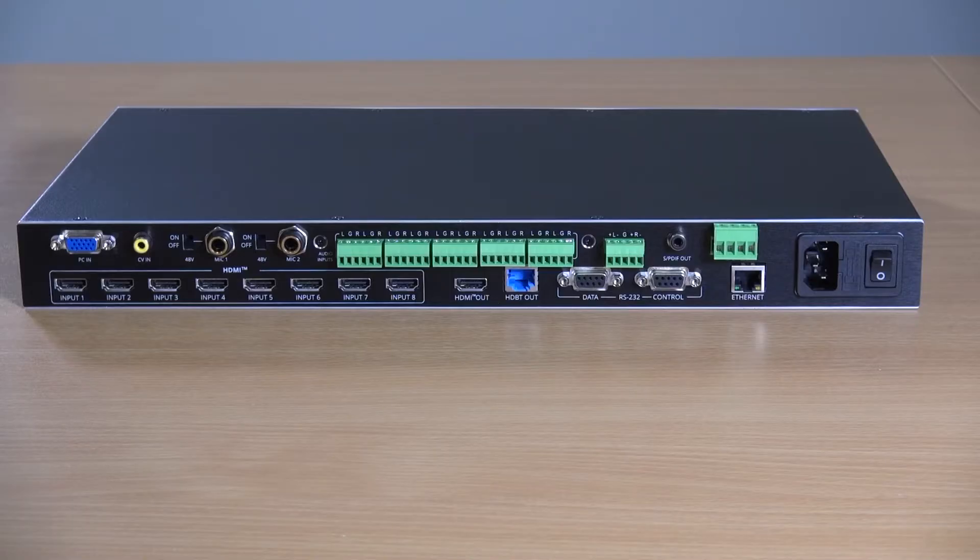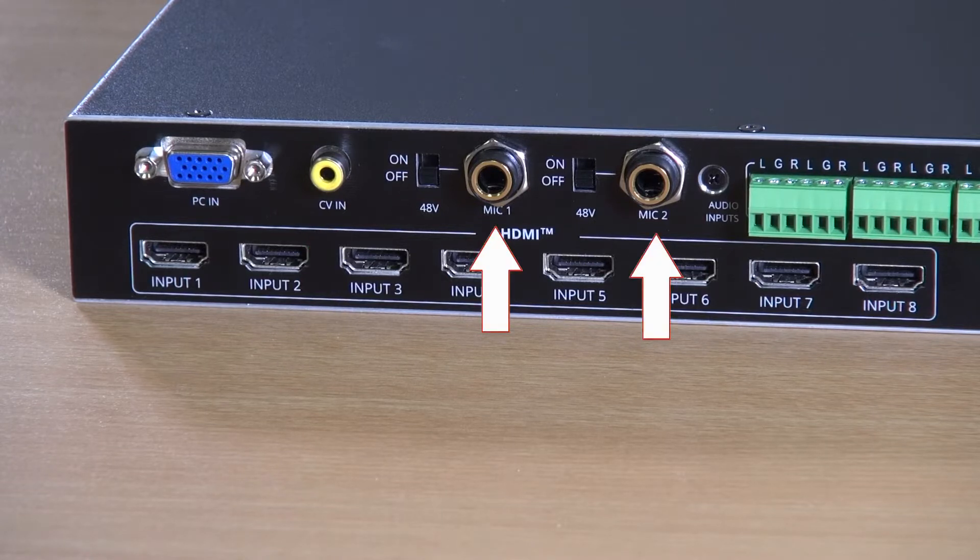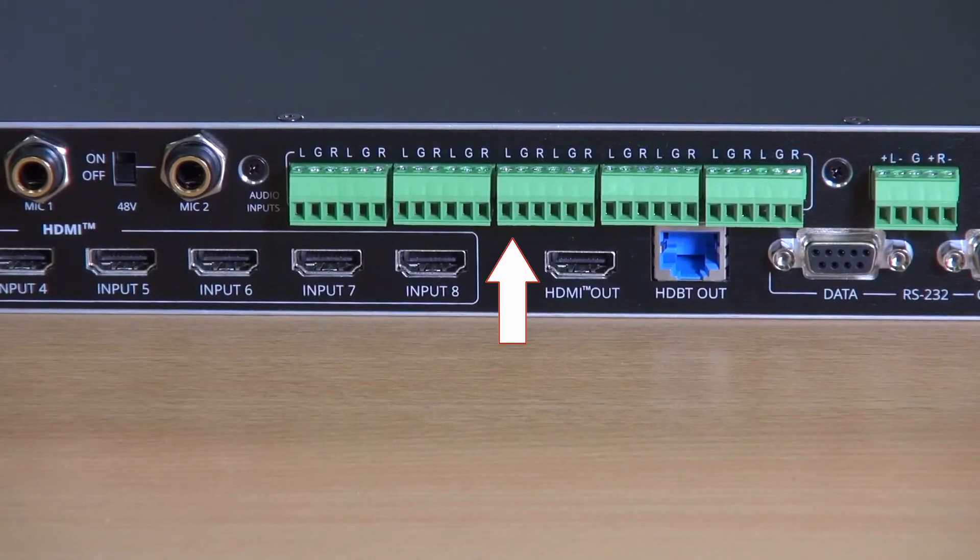From the left of the unit on the top row, we have the HD15 socket for analog computer signals, an RCA socket for composite video, and two microphone jacks for condenser or dynamic microphones. The microphone inputs provide phantom power if required. Next, we have a row of audio inputs on terminal block, each of which corresponds to one of the eight HDMI inputs, or the computer graphics input, or the composite video inputs.